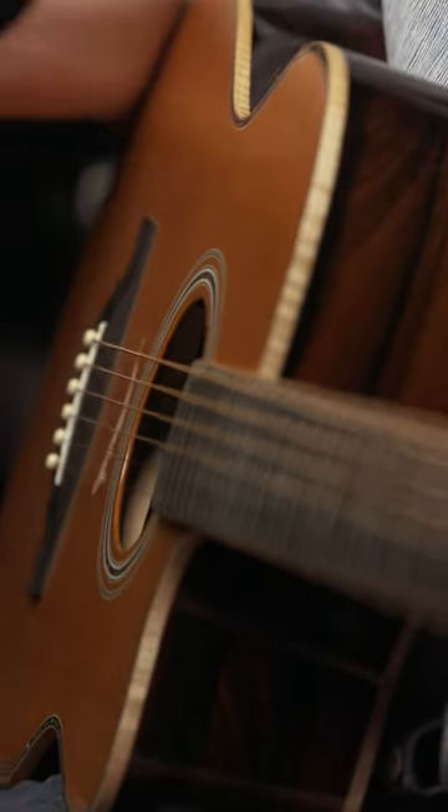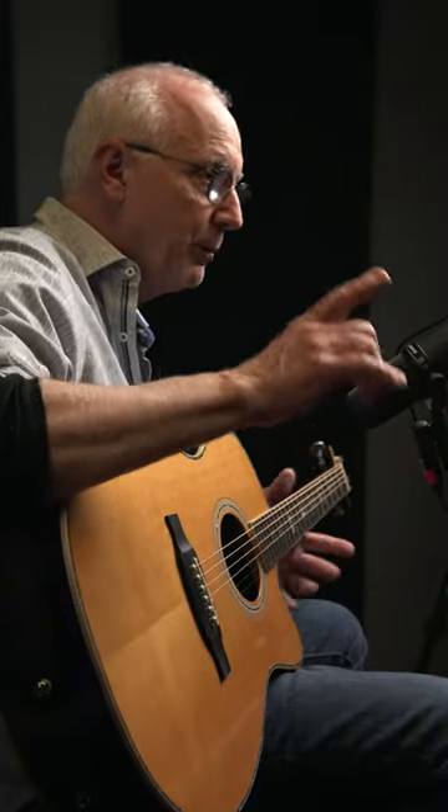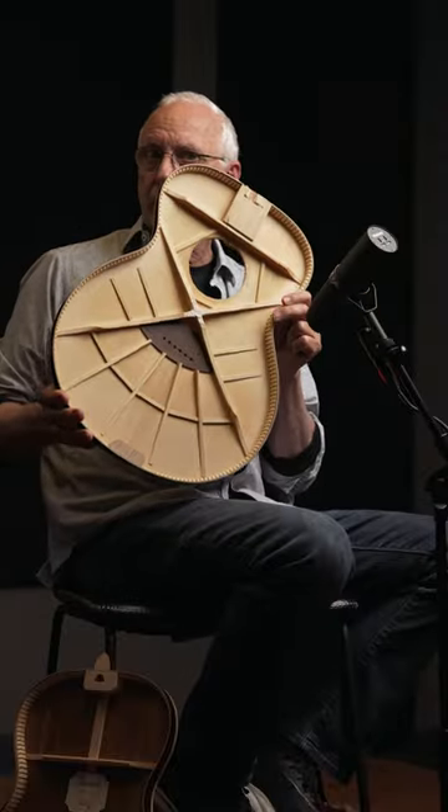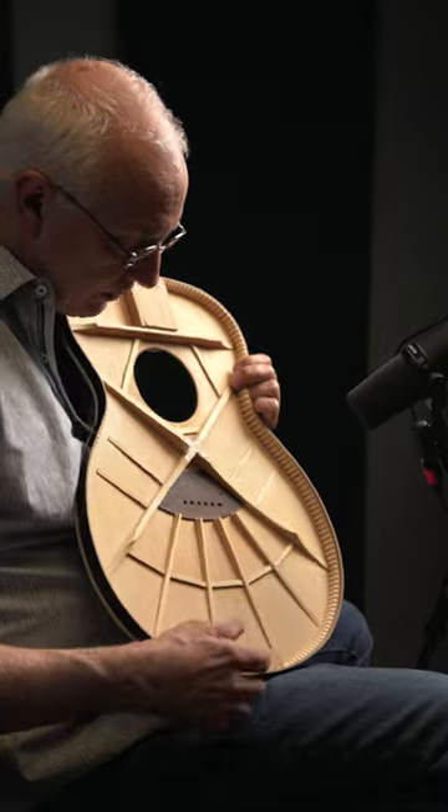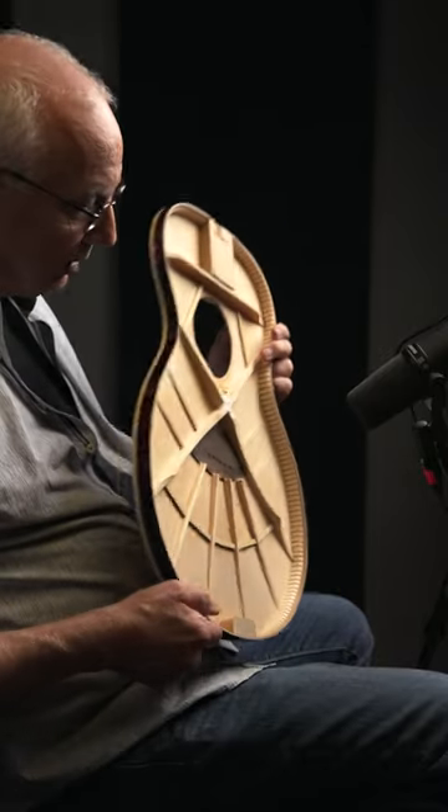SE, A60E. I'm going to show you the bracing pattern and why this thing sounds so good. This is the first video I've ever held the bracing to show everybody not only what it is in a Private Stock guitar, but what it is in an SE guitar.